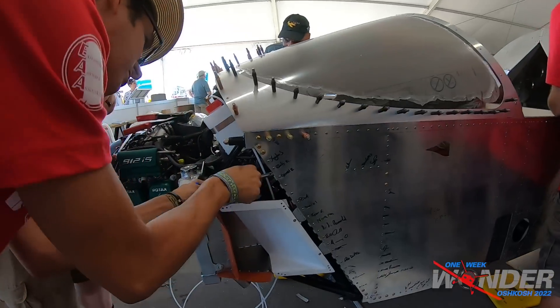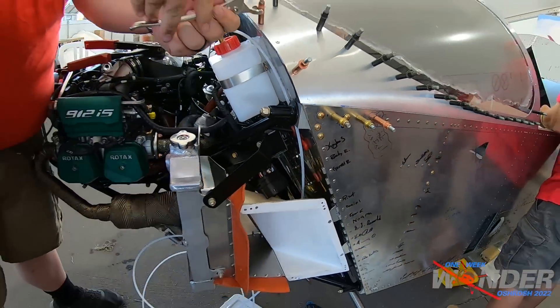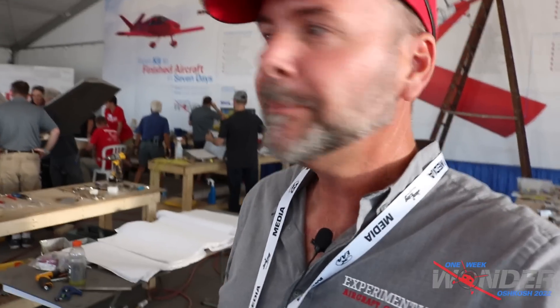There's a buzz around the airplane this morning — everybody's doing something, going into the final stages. Welcome back to the One Week Wonder update. This is actually an afternoon update; I didn't do any coverage this morning because there wasn't a big change from the evening until morning, obviously because everybody was sleeping. There was some after-hours work done.